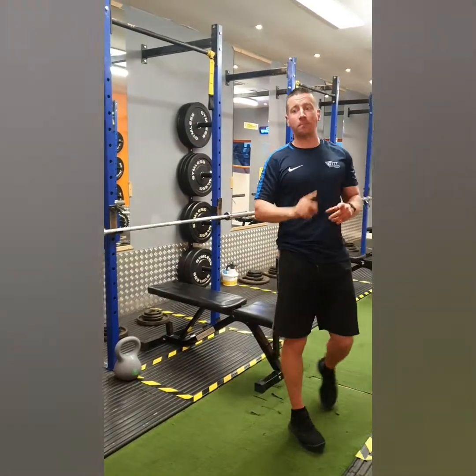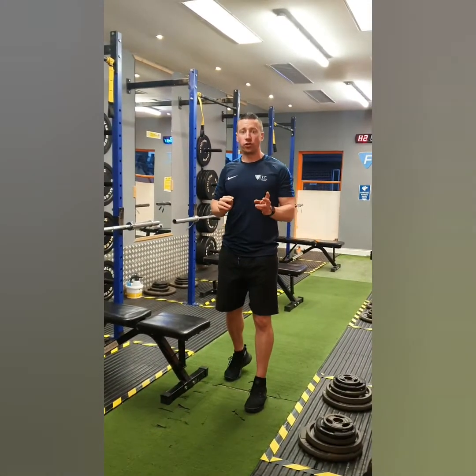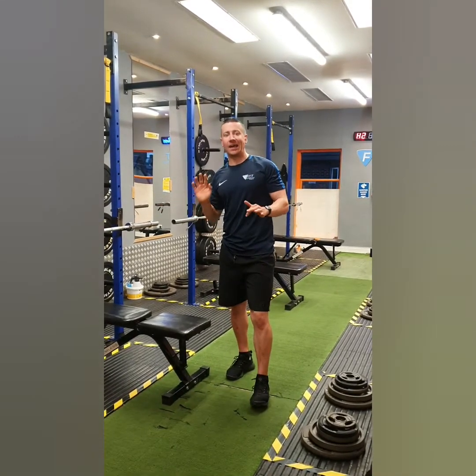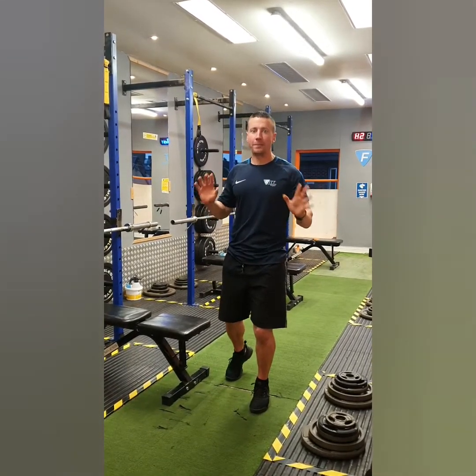Hi folks, we're recording barbell session 2 now. Today is going to be bench press and deadlifts — they're going to be the main two movements.